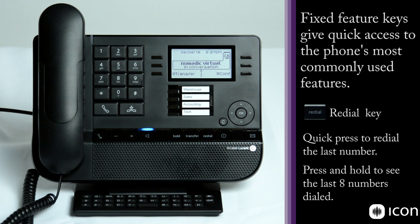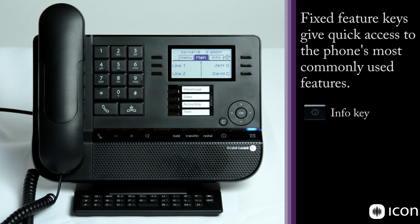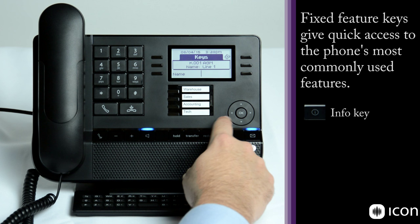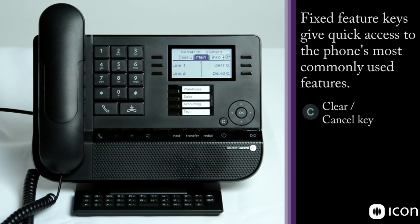The next key is the info key, which is for when you're not sure what a particular key does. For example, if you don't know what line one does, you simply press the info key followed by the line one key and it gives you a text indicator of what that key is. Sometimes that information is more technical in nature, other times it's clearer language depending on the type of key. The C key right above is the clear key and it takes you back one level into the main menu structure.